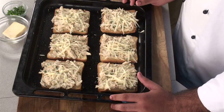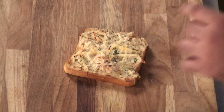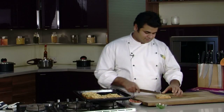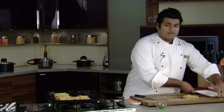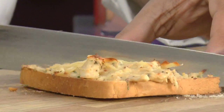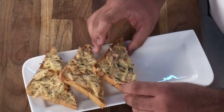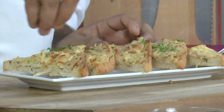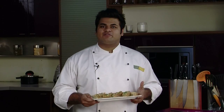Bake for approximately 5 to 10 minutes, or until the cheese melts. As you can see, we got a nice golden brown colour on top. Now let's cut it, arrange on a plate, and garnish with some chopped parsley. Our creamy chicken toast is ready — perfect for any party!